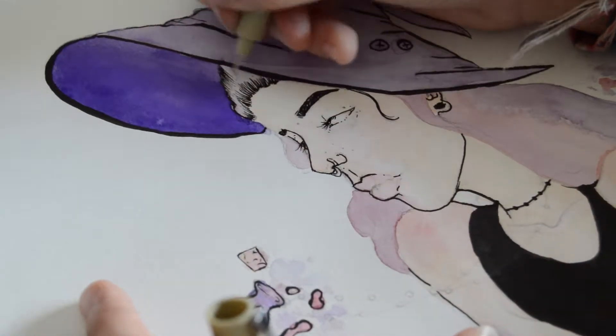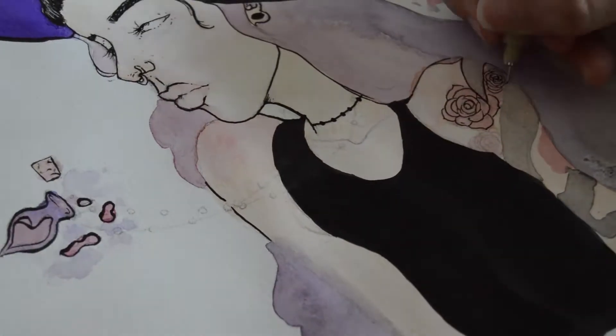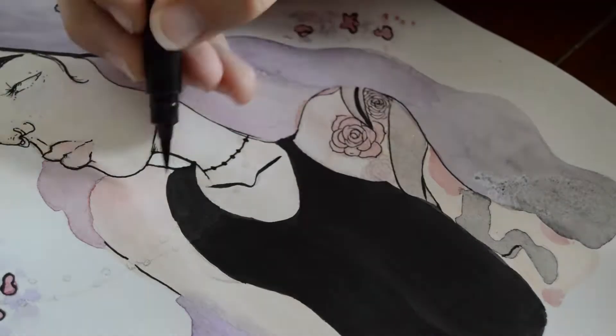For more important features like the face and smaller detailed areas like the tattoo, I like to use thinner lines to emphasize the area but not completely overwhelm it.